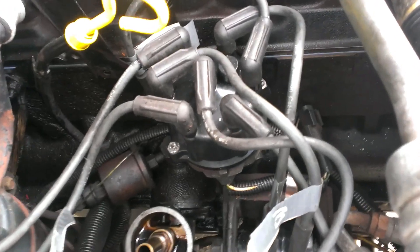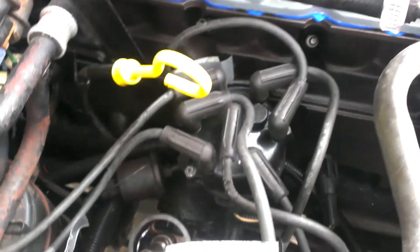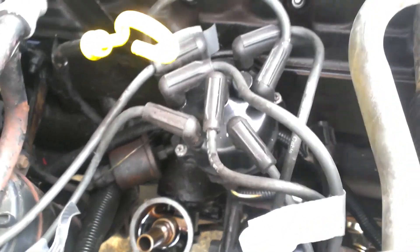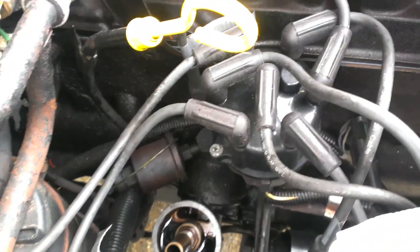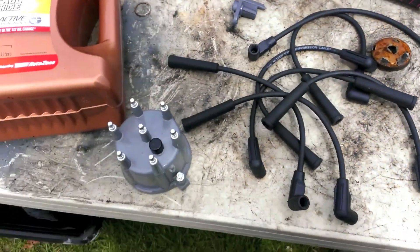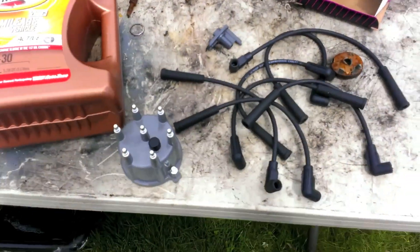Now for the distributor cap and wires and rotor. First I've got to figure out - I labeled all the wires, so every single wire on here has duct tape and a number. You've got to make sure when you replace it that you know where they're going to go. There are a couple different sizes - I think I have two long ones in my set. They're going to go for the farthest, like the sixth plug and the first plug, since they've got to stretch farther from the motor.